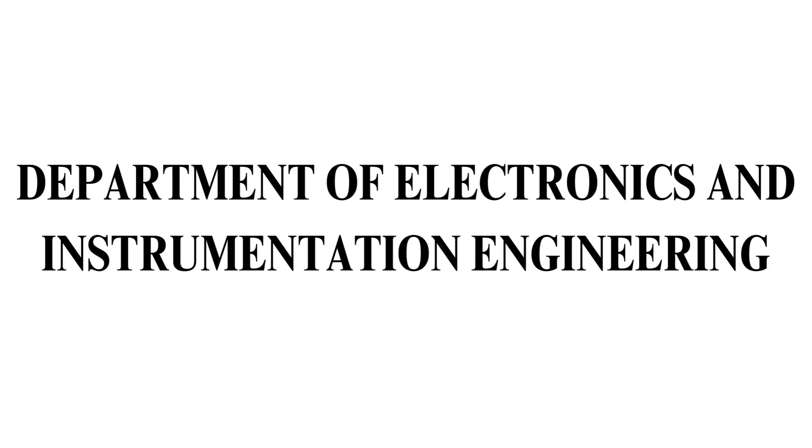Hello everyone. I'm Asadiyah Surabhi and my teammate Harini S. We are currently second year students of the Electronics and Instrumentation department at SRM University.